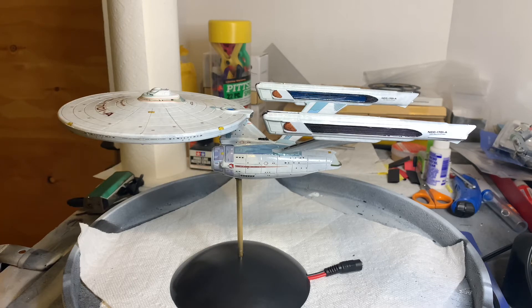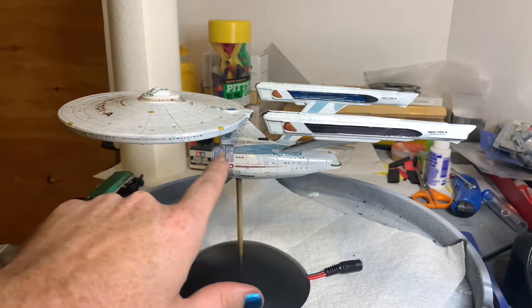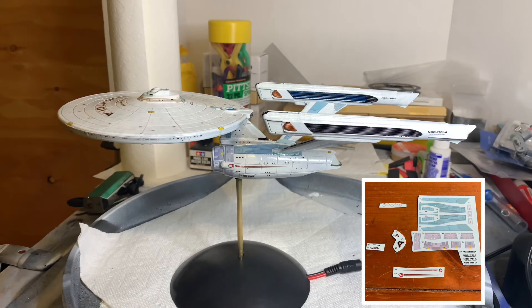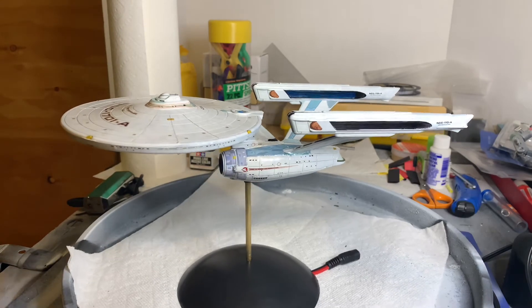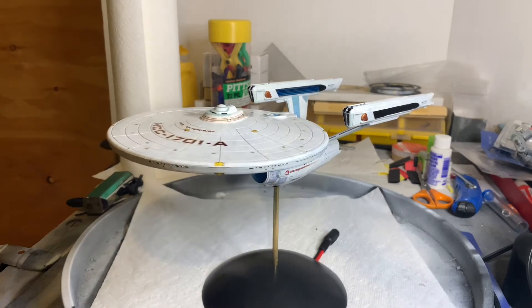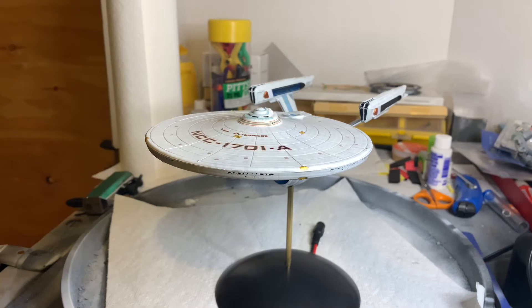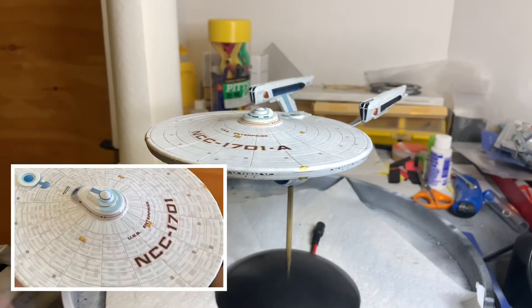The Enterprise Refit kit came out — I believe it was 2020 — and it came with the Aztec decals separate, but it came with all the Enterprise A decals, the blue decals as opposed to the green ones on the Enterprise Refit. However, as I kind of realized once I started laying the decals, these are a little more muted than the refit.